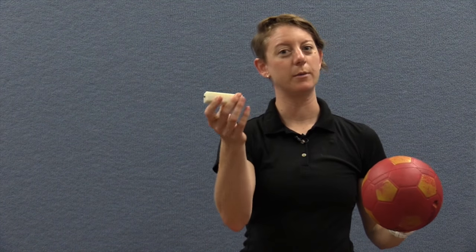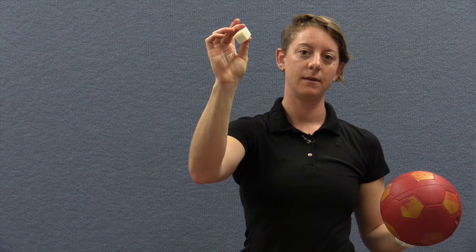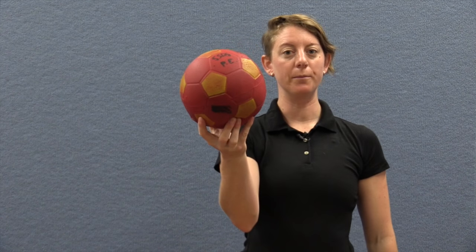Beeper boxes aren't the most robust, but when you flip them on they do emit a nice sound. All you do is take a foam ball, take a pair of scissors, create a hole, put in the beeper box and stuff it down fairly far so that when the child kicks or throws it, the beeper box doesn't contact the floor. And you now have an audible ball — it's very easy to take it out and use the ball as a mainstream piece of equipment still.